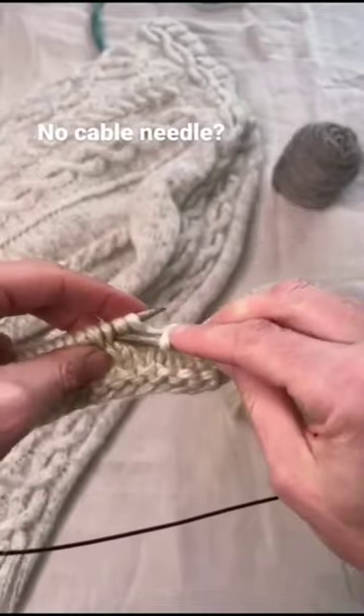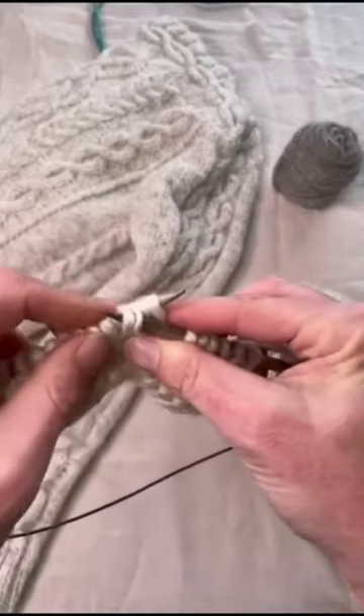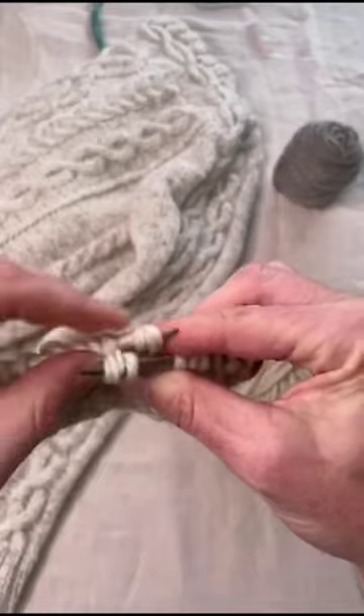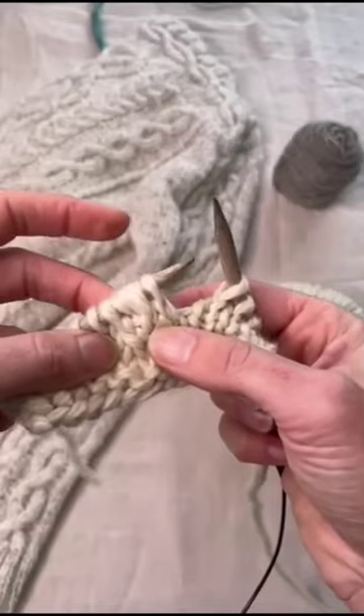Go into the second two stitches at the front, put your finger on the first two at the back, slip them off, put those back two onto the left needle, put the front two onto the left needle, and now knit all four.